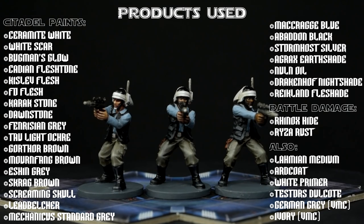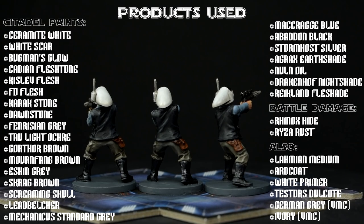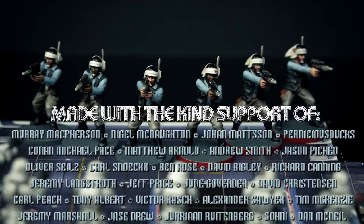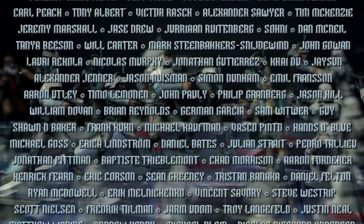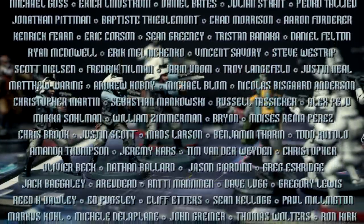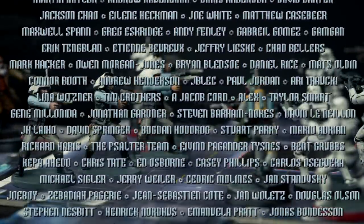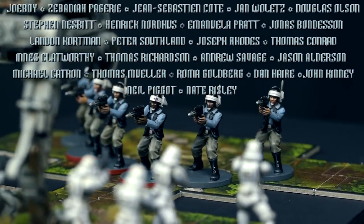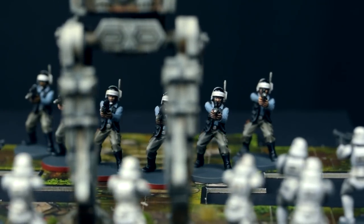Thank you so much for watching. If you like the content, then any likes, comments, and subscriptions would be much appreciated. You may notice that the pace of my output has increased lately, which is purely thanks to the amazing patrons who are financing the time I put into creating these tutorials — which would simply not be possible otherwise. Join me again soon as we continue painting miniatures from Star Wars Imperial Assault. Happy painting!